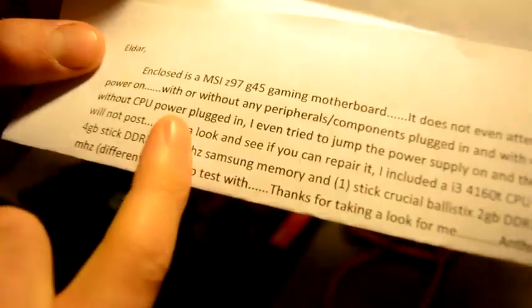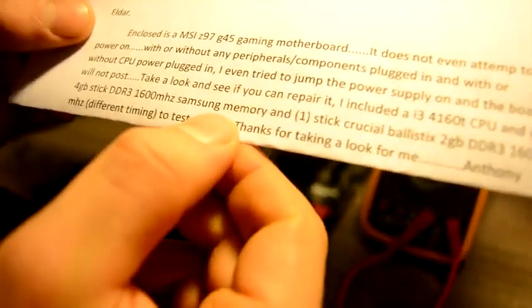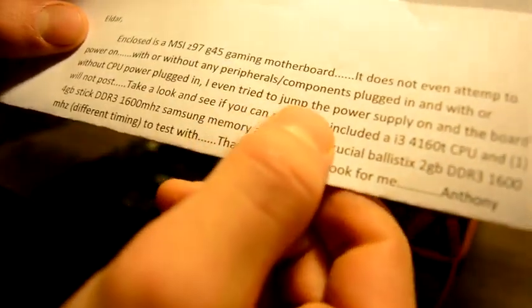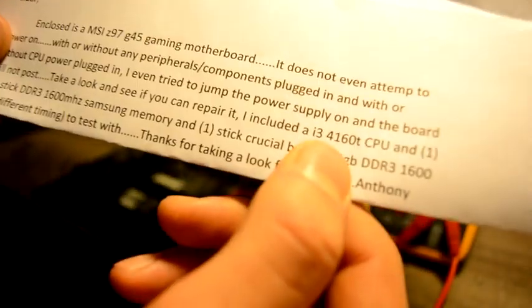That's actually very smart of him. He also tried to jump the power supply on and the board will not post — that's the only part I didn't get in this message, but I hope it didn't damage our board. He included an i3 processor and two memory sticks to test with. Thanks for taking a look for me, Anthony.